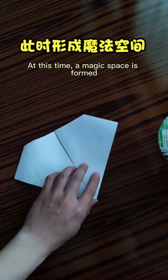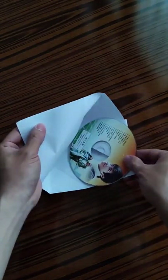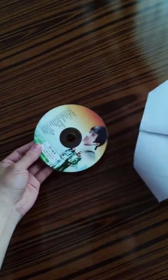At this time a magic space is formed — put the disk into the white paper. It can cross! Do you see?